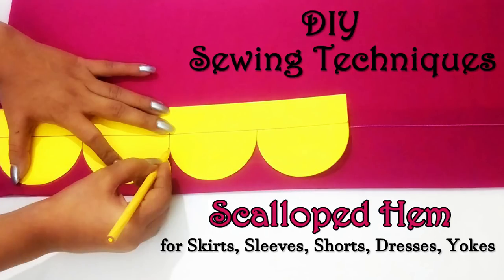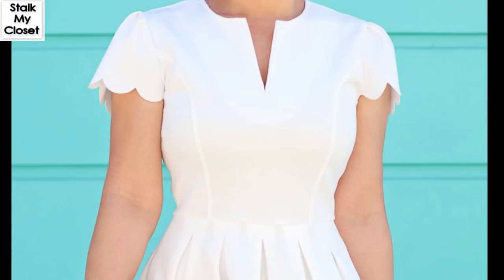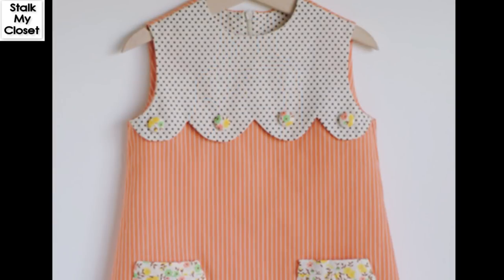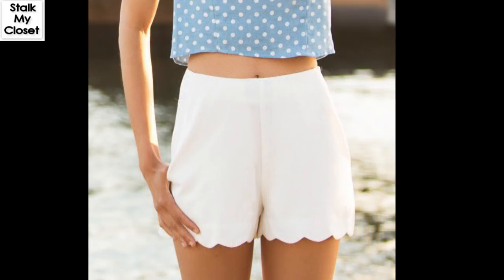Today I am sharing a super easy way to make a scallop hem. With this method you can add a scallop to any pattern, of any size and depth. You can add scallops to edges of sleeves, necklines, skirt hemlines, even bodices and yoke edges. So let's get started.